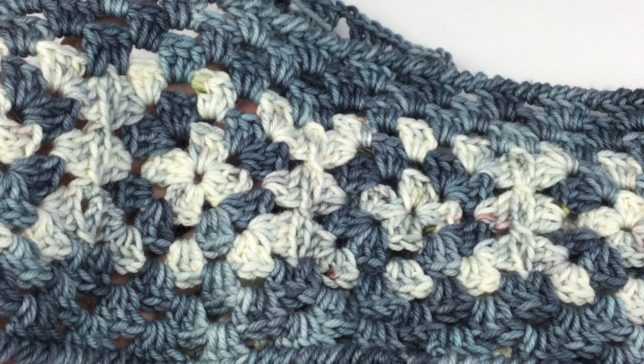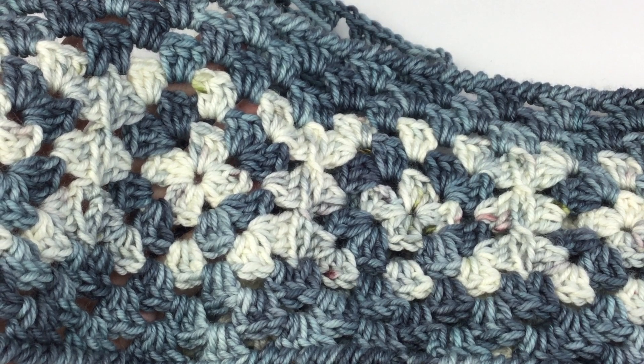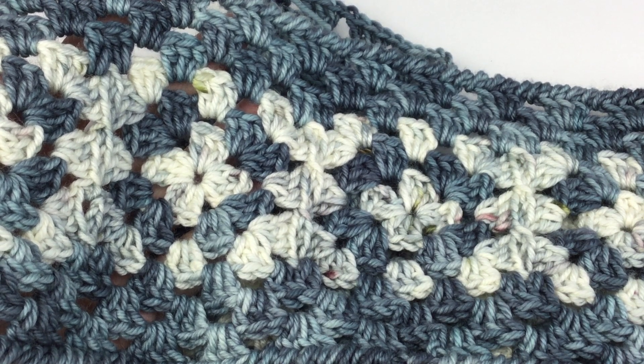Hi guys! Welcome to Hooked for Life with Mary Beth Temple. Thanks for stopping by. In this video, we're going to take a quick look at how to make join-as-you-go granny squares.